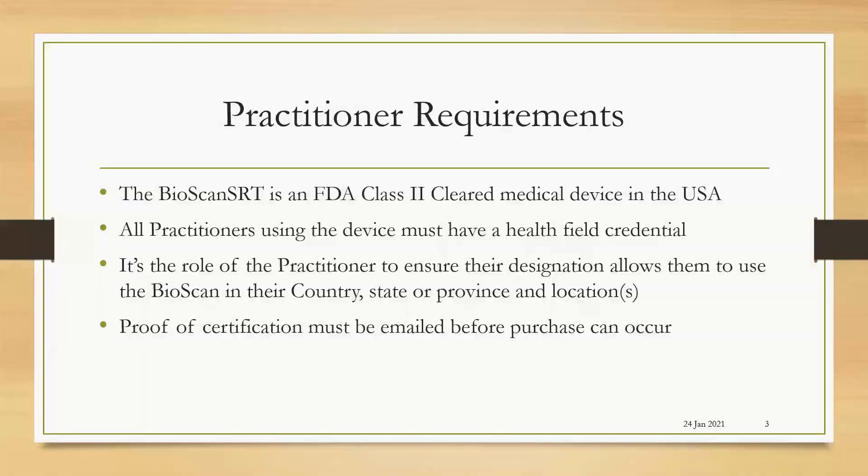The Bioscan SRT is an FDA Class 2 cleared medical device in the USA. All practitioners using the device must have a health field credential. It's the role of the practitioner to ensure their designation allows them to use the Bioscan in their country, state, province, and location. Proof of certification must be emailed before purchase can occur.